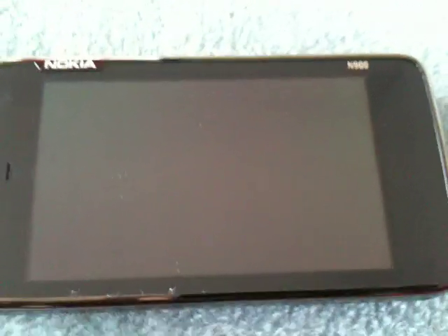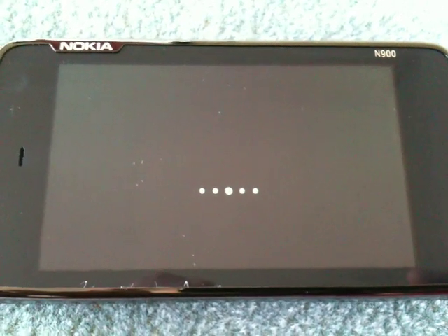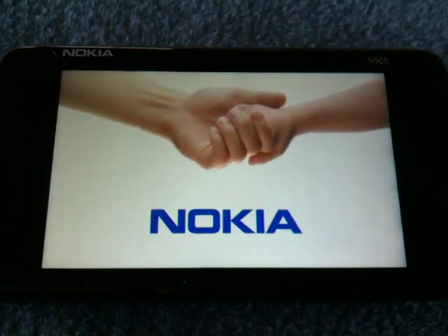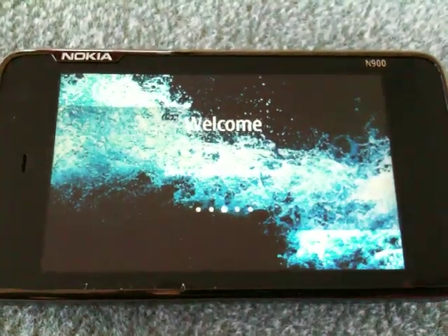Nothing. Or maybe something. Here we go. Sorry for all the noise out there. Yay. Welcome.